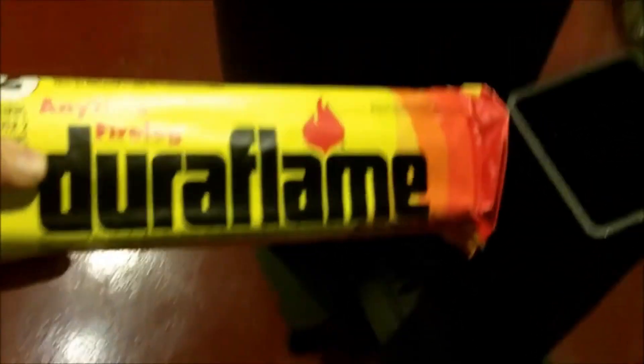Now that we've got a hot fire started, we're going to see how it works with this Duraflame log — it burns over two hours. Okay, it's beginning to burn real hot here now with that Duraflame log in it.